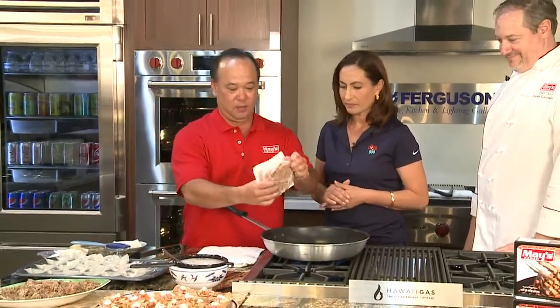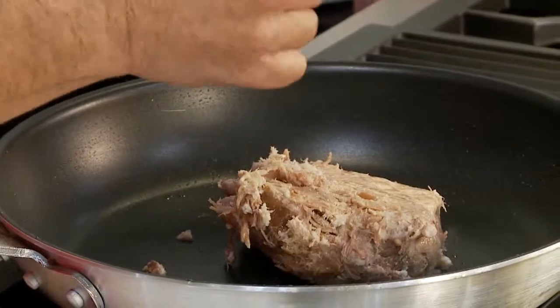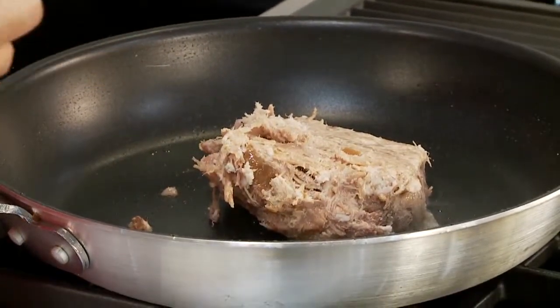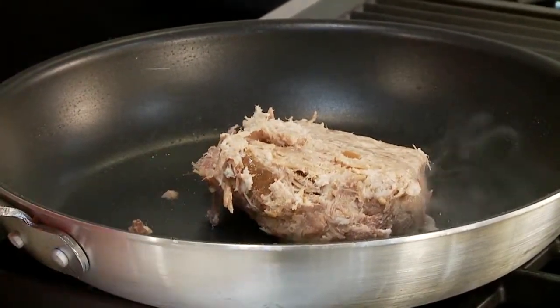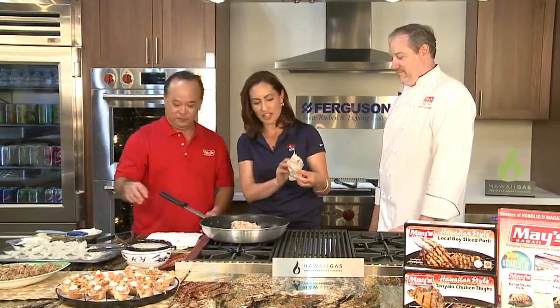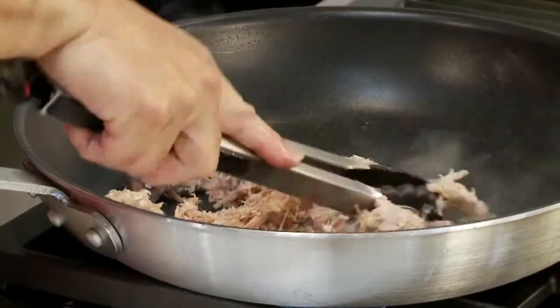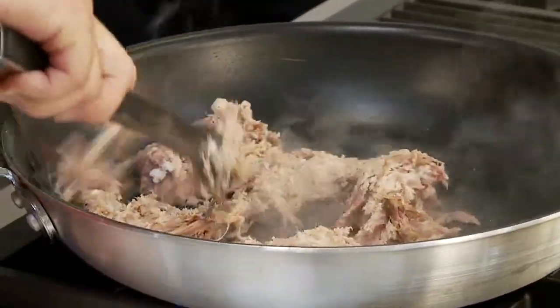Brilliant, I love it. So what's the first step? The first step is we take out Kahlua pork. Basically we just heat it up — it's already fully cooked and you can cook it to your texture. I say this every time I'm with you guys, but I love that these are pre-cooked. Yes, you've got the Kahlua pork brand already cooked. You can just heat it up — either in a pan, microwave it, or throw it in the oven.